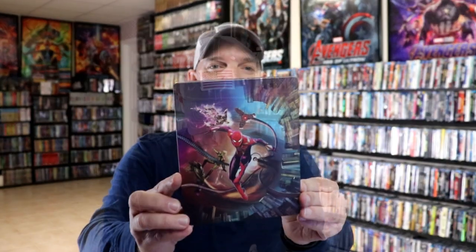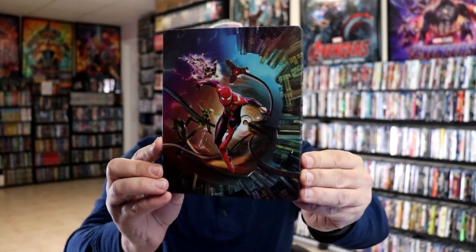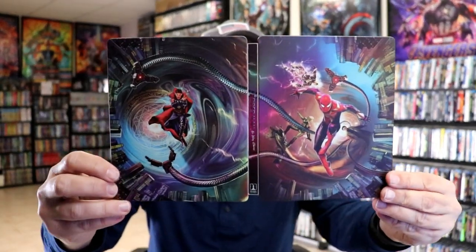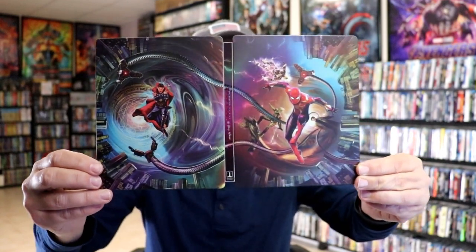We've got the wrapper off and the J-card removed. Here's the front of the Steelbook. It's a matte finish. Really nice looking. And then here's the back. Then we open it up and we've got a continuation from the front and the back with the title going up and down the spine. Really nice looking image.